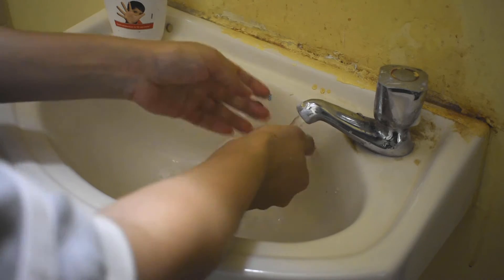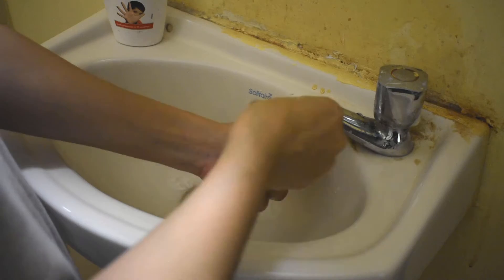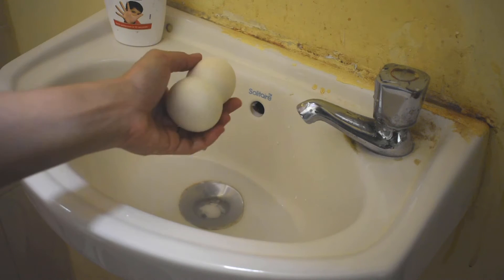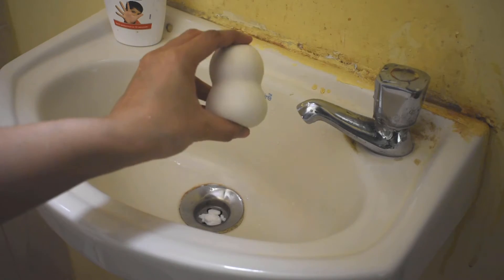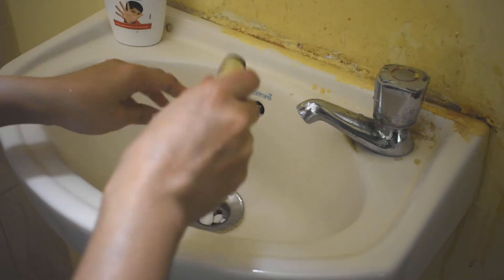Normally, if your beauty blender is not clean, it is also an issue. But for me, it has reduced my breakouts a lot. Now it is a clean beauty blender — it is very fluffy and soft. I have reviewed it and will put the link in the description. You can see it.